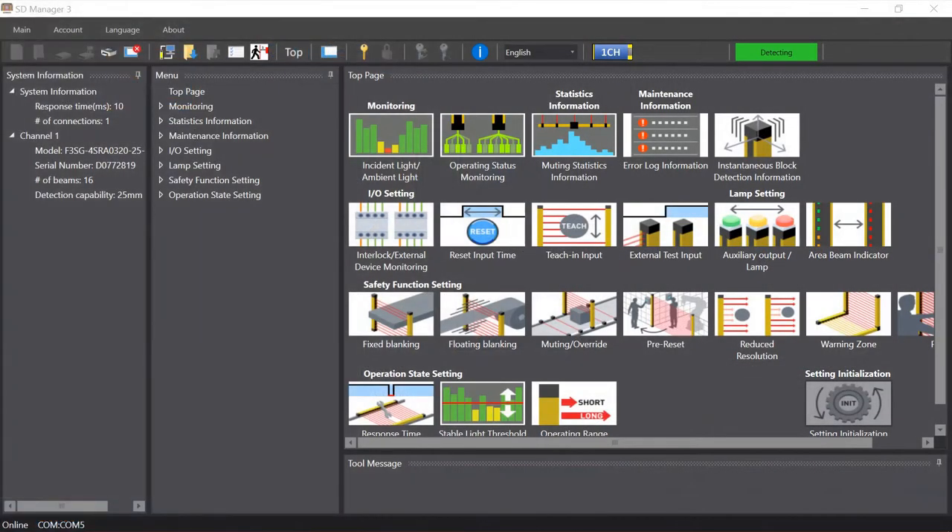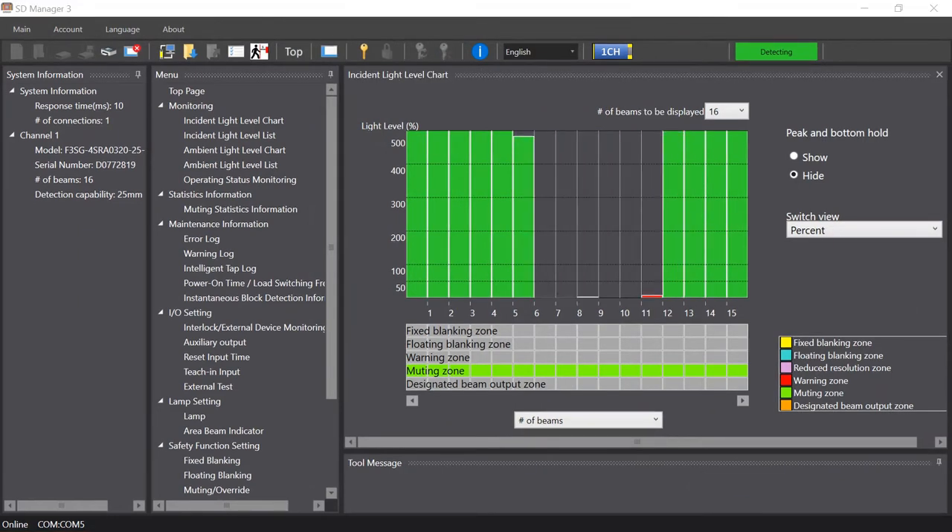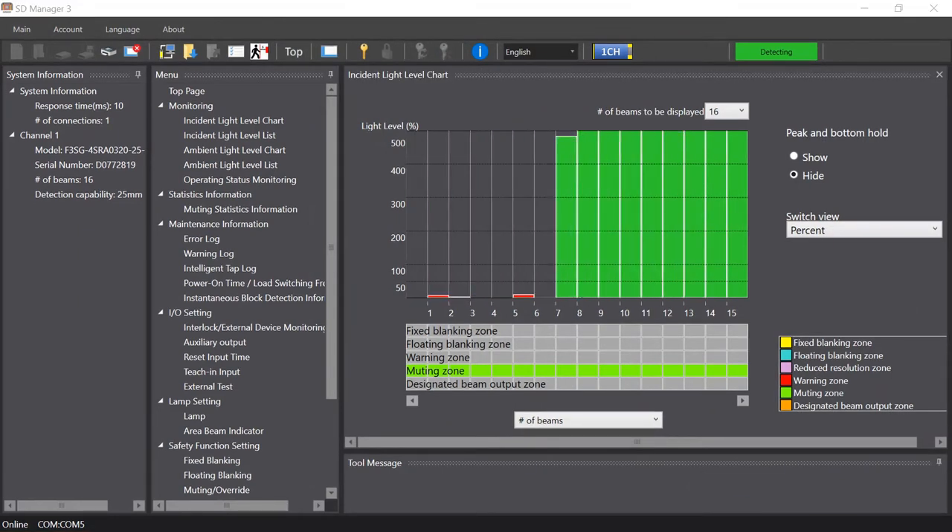Here, one can analyze real-time information from the connected light curtain. For example, the incident level light chart shows beam strength, which can tell an operator if a beam is weakened, potentially by dirt or heavy dust, or totally obstructed by a foreign object.